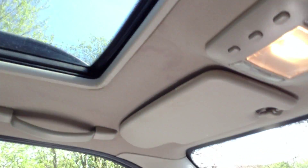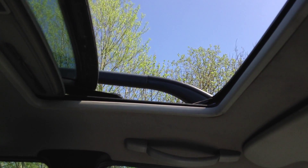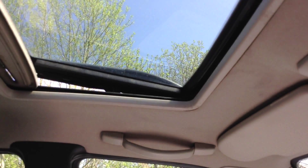Quickly showing you the sunroof — it folds back perfectly fine with no issues at all. Lovely for a nice sunny day like today.